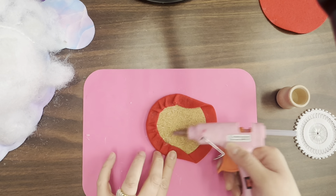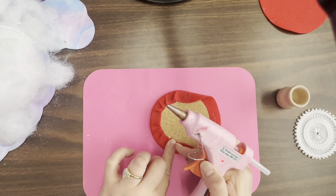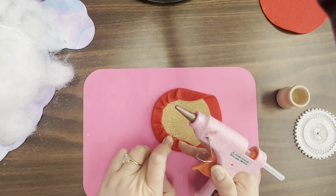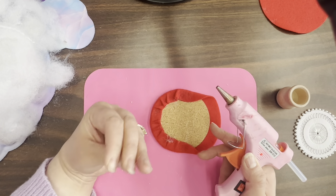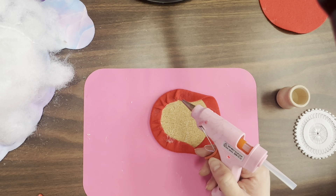Doesn't matter if glue is sticking out — you could probably use that to help press the stuff down. I'm touching it because once it's out of the gun, it's a little bit cooler. Don't recommend doing that, but I'm old — I don't think my nerves are quite as sensitive as they used to be. Your teenage nerves should be different.